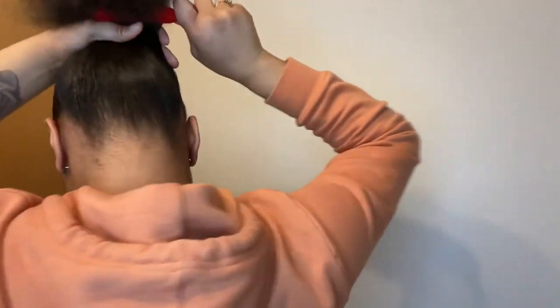I'm going to take my brush and just brush into the ponytail. I don't know if y'all can see the back — it's not too long. So you're going to start getting the back in the middle. You can stretch it. You're going to get the back, fold it, and stretch it.